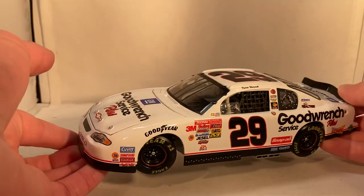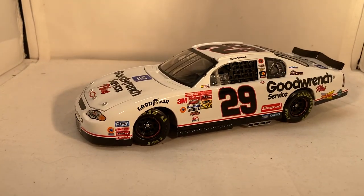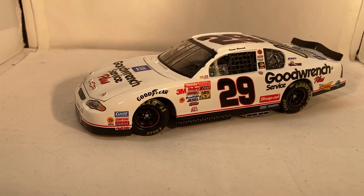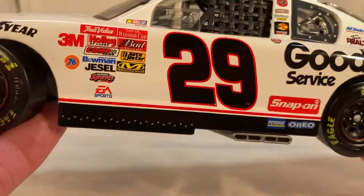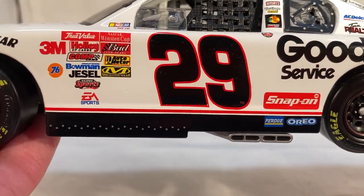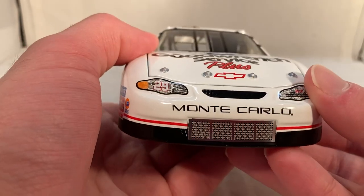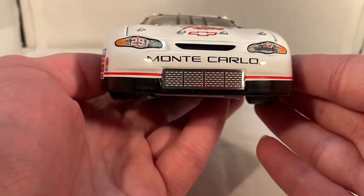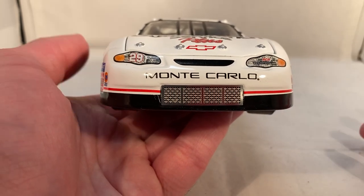I believe this paint scheme was originally supposed to be a Dale Earnhardt special paint scheme for the All-Star race or something, or it was either this one or the regular red and white car they ended up using — but either way, this is just a beautiful car with such a great story behind it. If you want a really detailed version of the entire story of the 2001 Daytona 500 leading up to this car, you should check out Brock Beard's video.